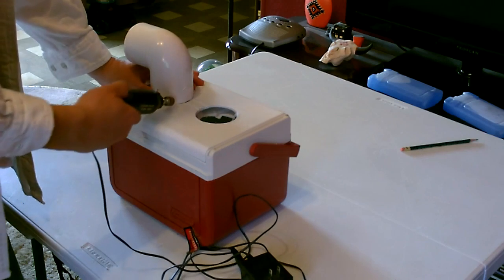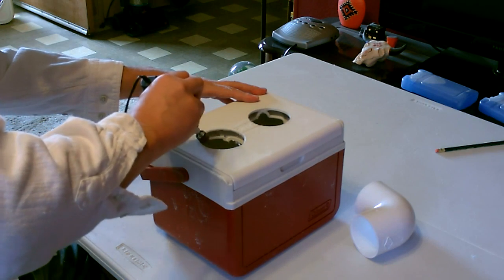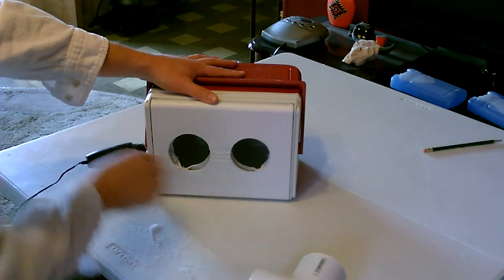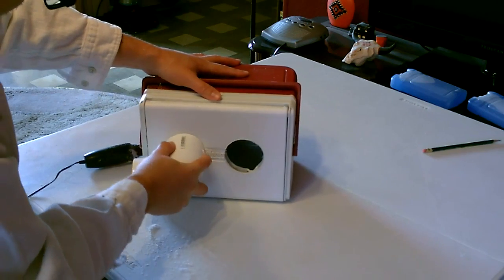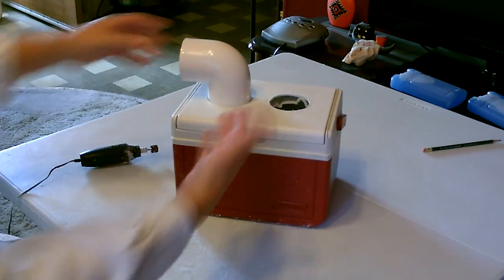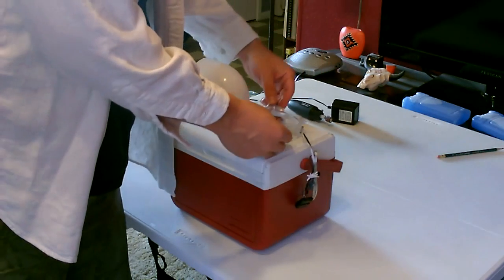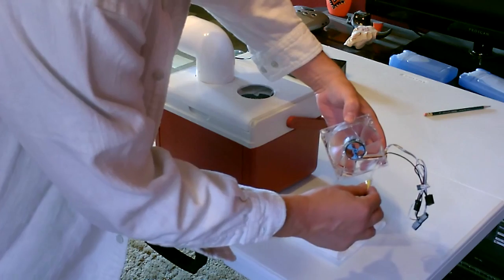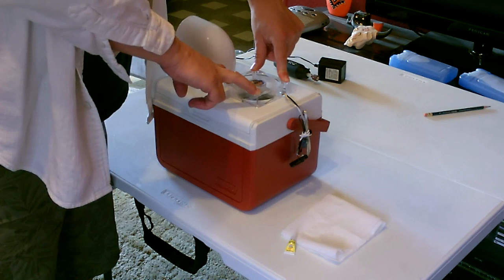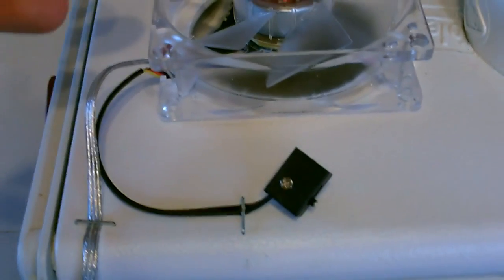I'm going to go ahead and widen this out a little bit. Now let's install the fan — just point it down. I'm just going to glue it on there. Line it up quick and press it down. Went ahead and secured down the switch and the power cord so that if they get pulled out it won't pull the fan off.